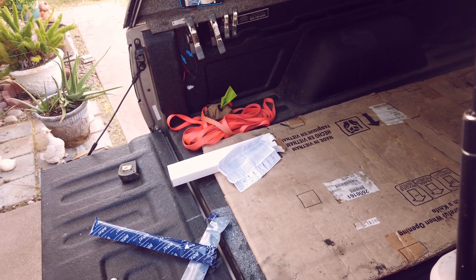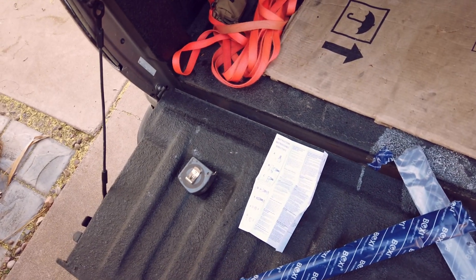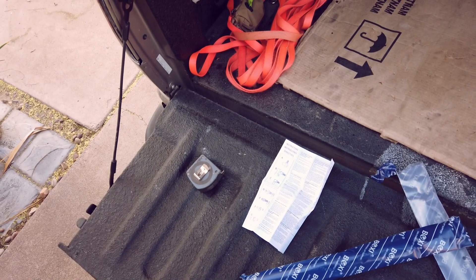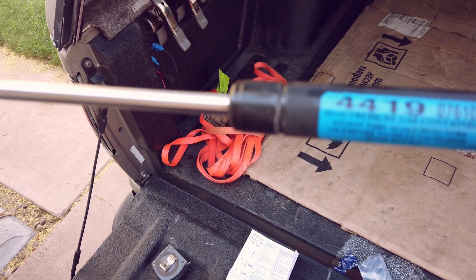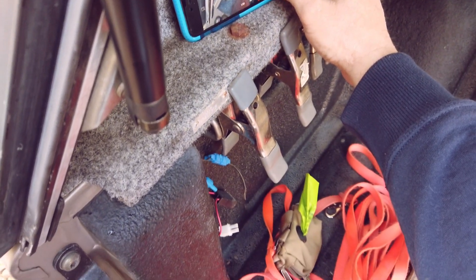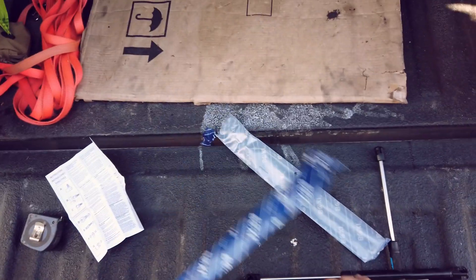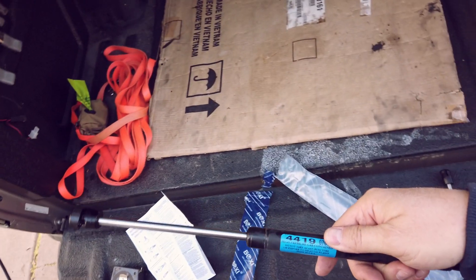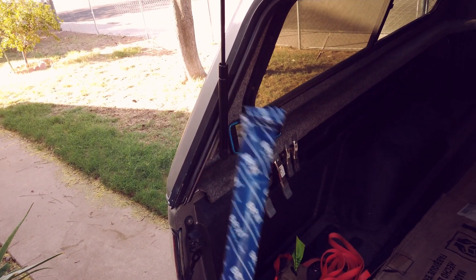These new ones are rated at 25 pounds. Let me correct something - the old ones were 4419, right there. These new ones are 4443, I want to say - I'll put them in the description. The original ones were rated at 30 pounds and these new ones are rated at 25. Sorry about all the sniffling, I have allergies.